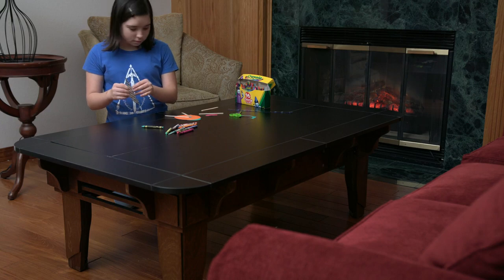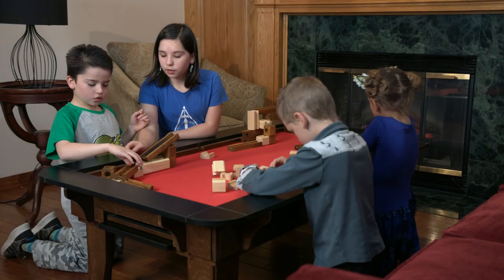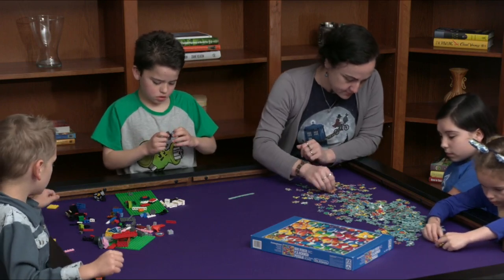Even the littlest gamers will love spending hours creating art, adventures, and creations alongside parents with the Table of Ultimate Gaming.